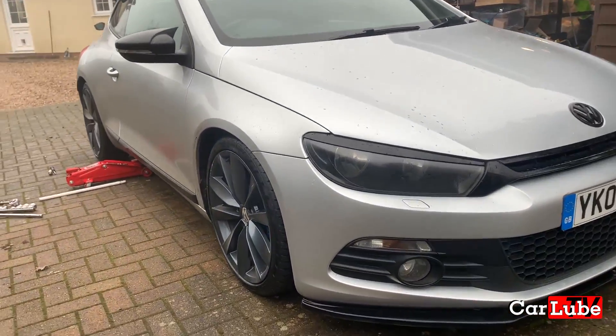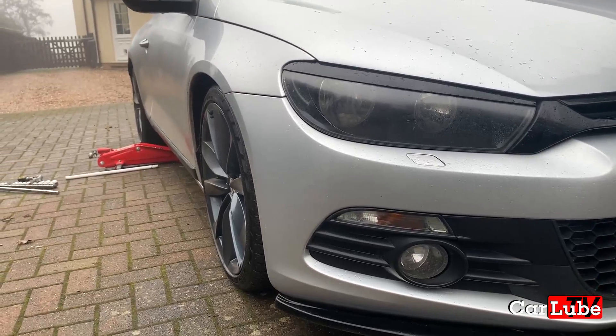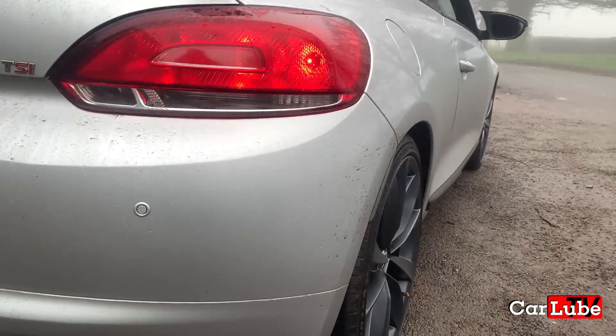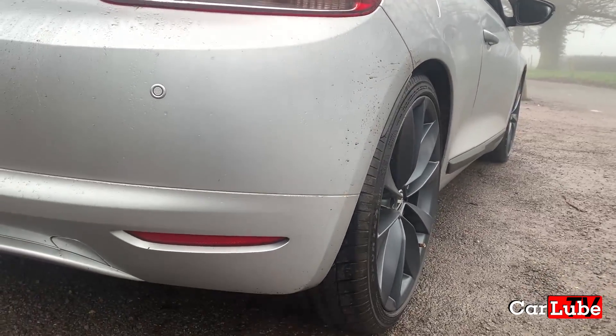Hello and welcome to a new episode of CarLube TV. In the background you can see my new VW Sirocco 2 litre TSI. Today what we're going to do is fit some wheel spacers because the wheels are looking a bit inset. I've got some 20mm hub-centric spacers to fit on it. I actually used to have them on my Audi but we're going to fit them today and see how we get on.